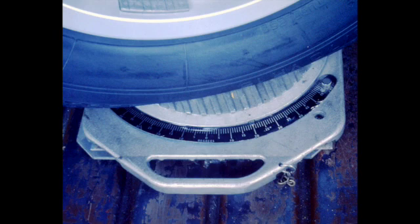Toe out on turns can be checked by placing the front wheels on turntables. Turn the inner wheel to 20 degrees, then read the value on the outer wheel scale — it should be less than 20 degrees. Repeat the procedure in the opposite direction. Both outer wheel readings should be equal.